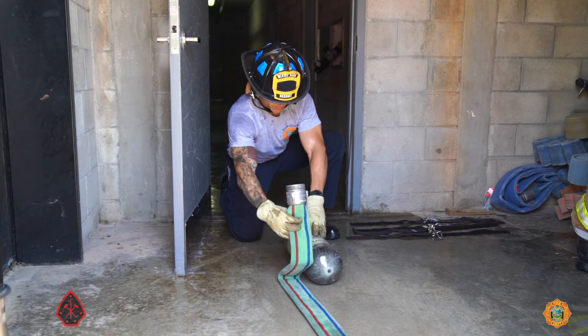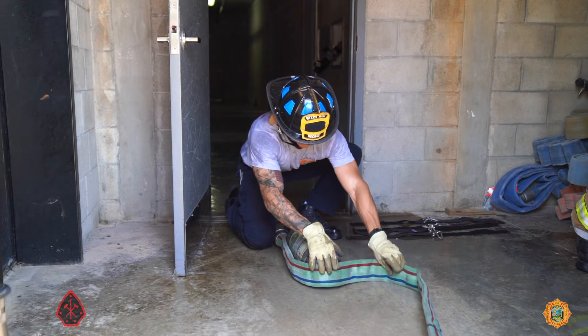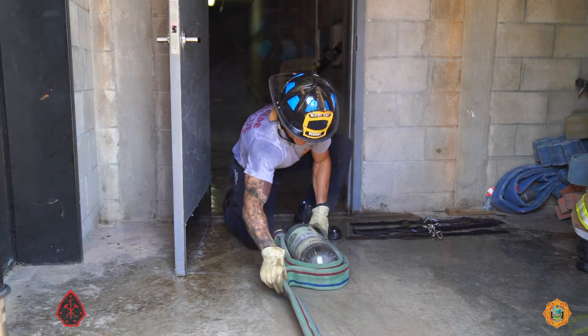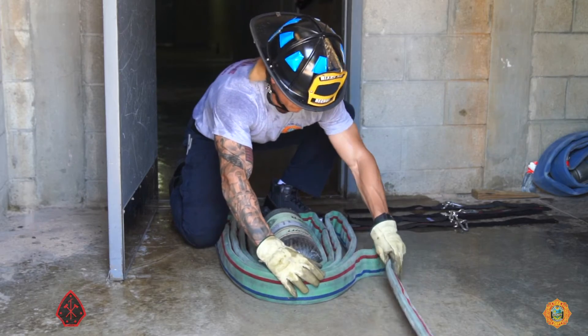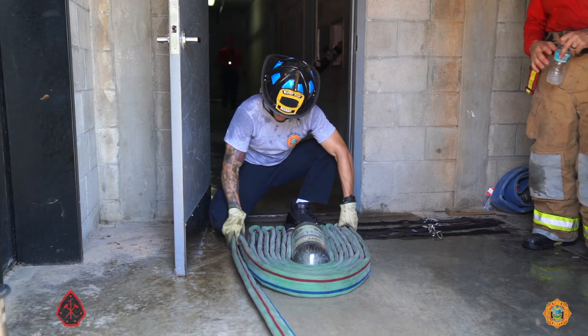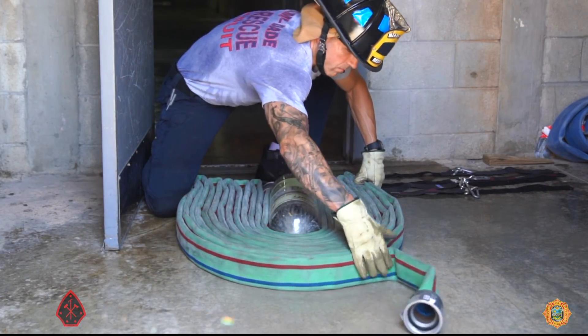The training division advises companies who may have to improvise a Cleveland coil load that it is most easily fashioned from small, compact horseshoes. A Scott bottle makes an excellent template to gauge the size of the bundle. Remember to configure the horseshoe bundle beginning with the male coupling so that it ends up on the inside of the bundle. The methods in this training video have to be practiced repetitively in order to get it right every time and never get it wrong.